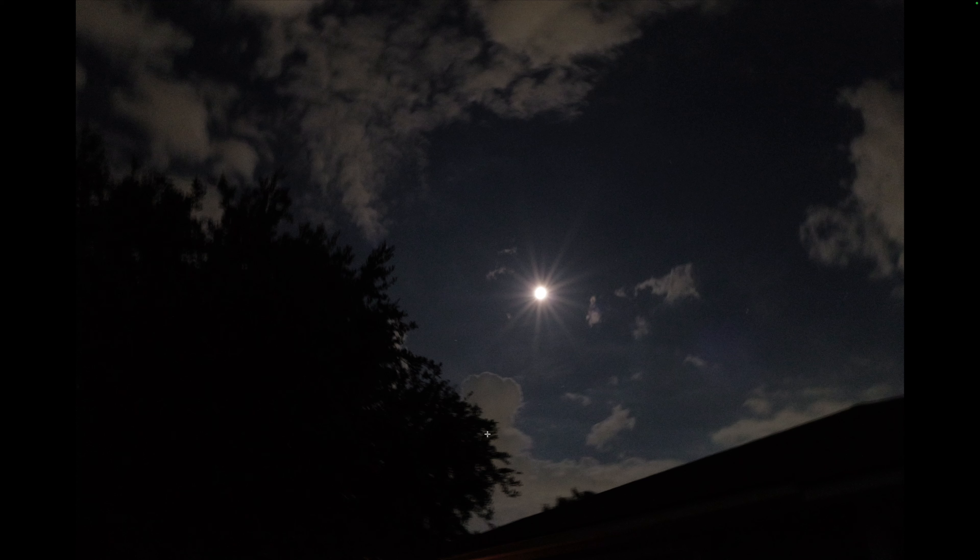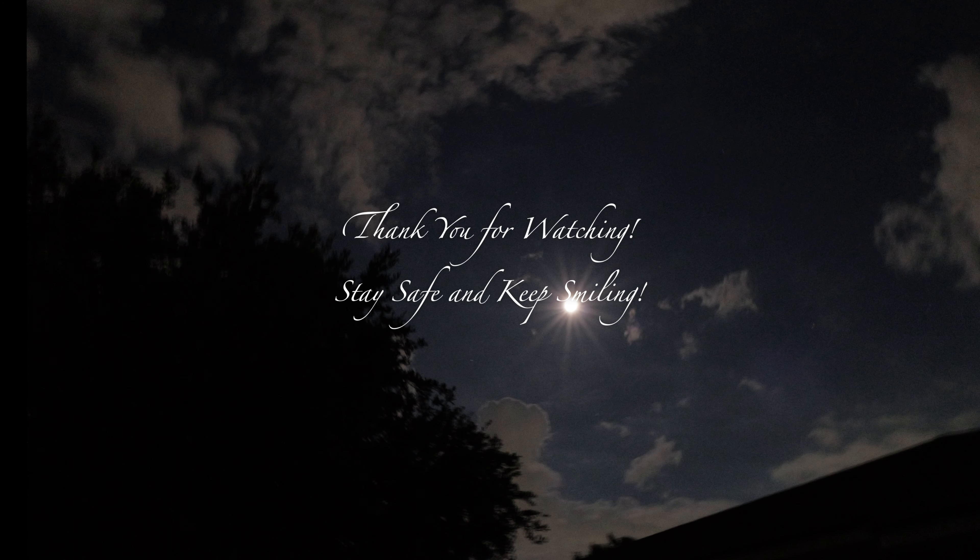Thank you for watching. I'll end it right there. Remember, stay safe, keep smiling, and I'll see you next time. Goodbye folks, have a wonderful day.